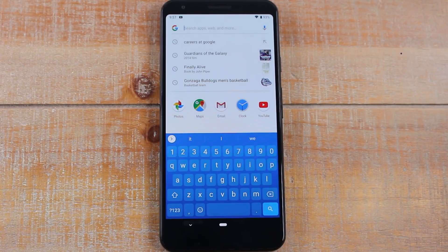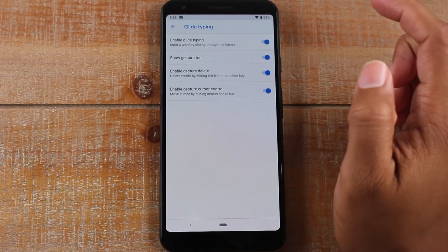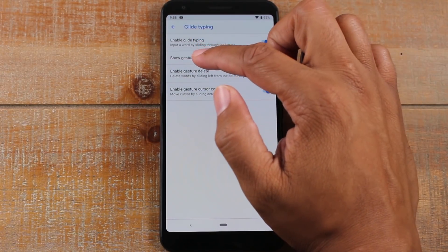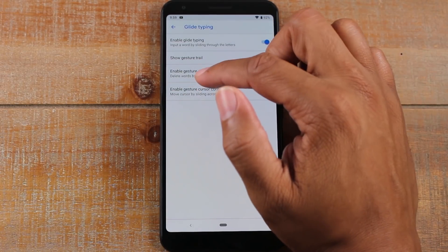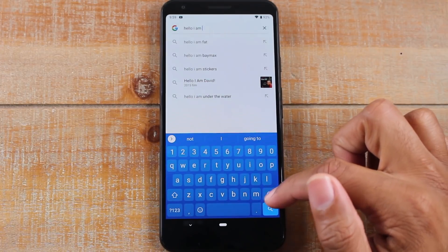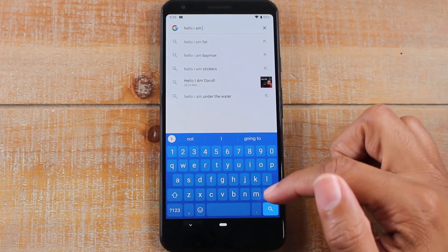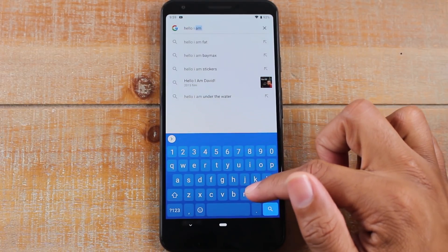We have two more things to show you — some really fun things you can do with the keyboard aside from customizing. Go to Settings, then down to Glide Typing. Here you're going to enable all these features: enable glide typing to input a word by sliding through the letters, show gesture trail, and enable gesture delete to delete words by sliding left from the delete key. For example, if I type 'Hello I am' and then glide left from the delete key, I can delete the whole phrase in one swoop. You can also go slower to control it and delete just one or two words, not the whole thing.